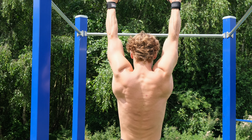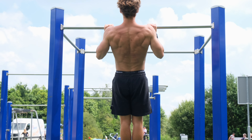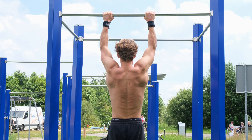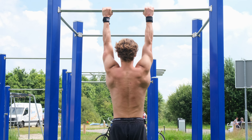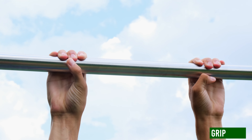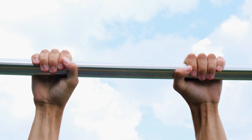With your scapula depressed and retracted, your rhomboids and trapezius are engaged. Preferably keep the retraction and depression throughout the whole movement. It is not wrong to lose the retraction at the bottom and redo it each rep, but it can be very tiring if you're a beginner. Grip the bar with your whole hand and not just your fingers — this will give you a stronger grip. Keep those legs straight and together.